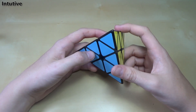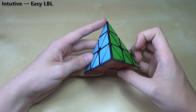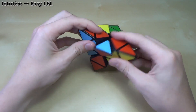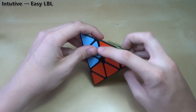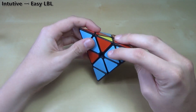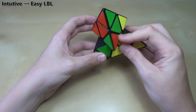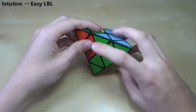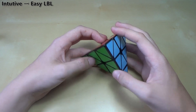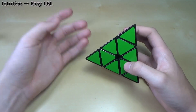The next method I'd recommend if you want to get into speed solving is an easy layer by layer method, which I came up with. It only uses one algorithm — the one I just showed where you switch these two pieces around. You just make three centers, you don't have to get the last one, then you put one edge in, another edge in, and then the last edge in strategically so that you only have one algorithm left to solve the last layer. I can get down to about 10 seconds using this method.